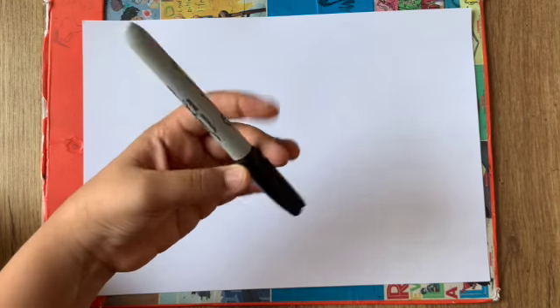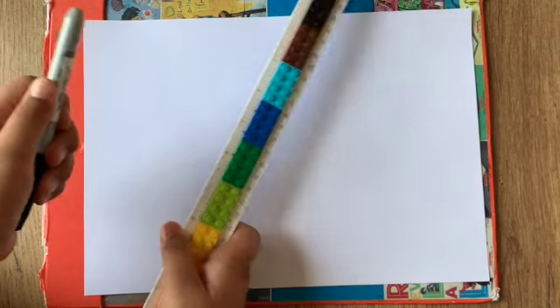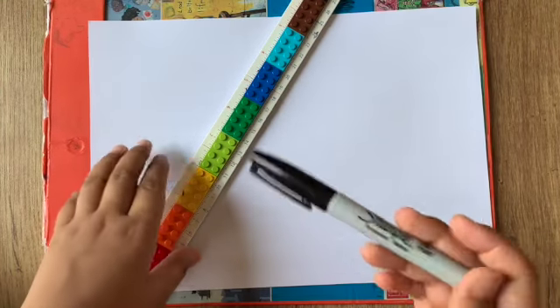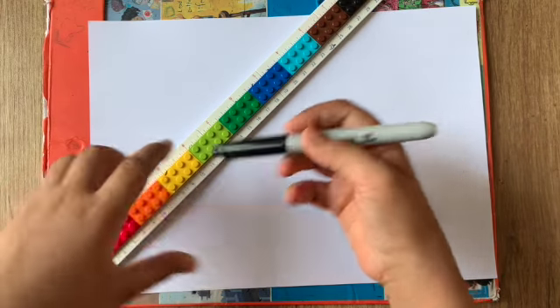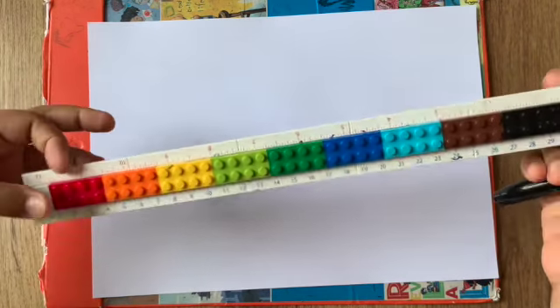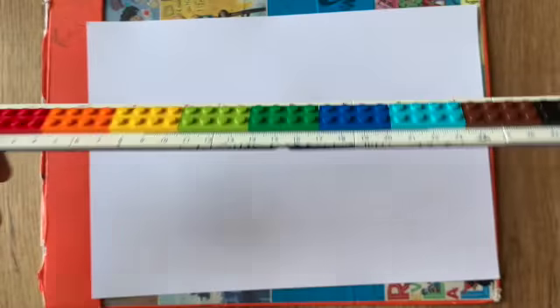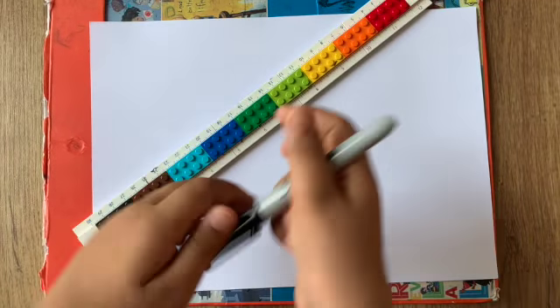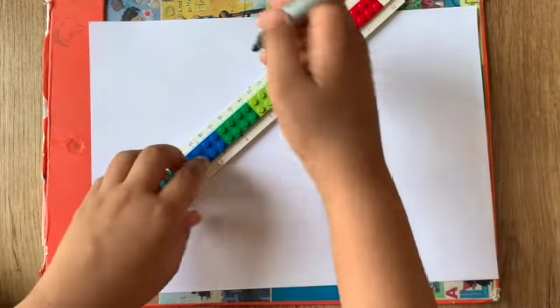Okay guys, now we're going to start drawing D.O. I'm going to be using a Sharpie marker, but you could use whatever you want. I'm also going to be using a ruler today because the cone part is really straight and I don't want to mess that up. I'll be using a big ruler made out of Lego — it actually has all those teeny numbers on it. You can purchase this, but for now let's start.